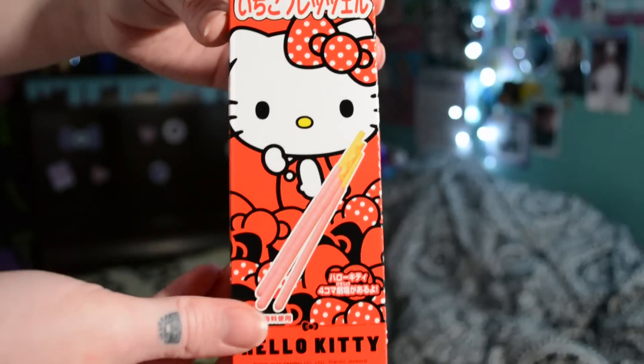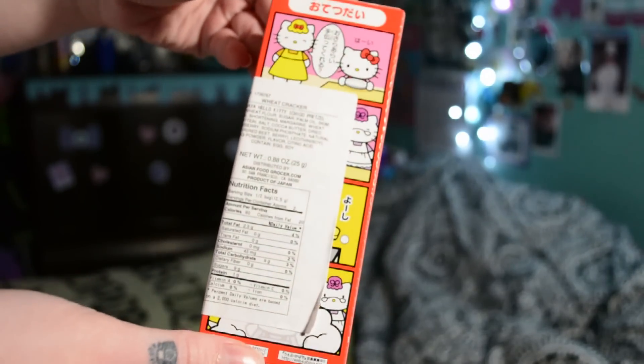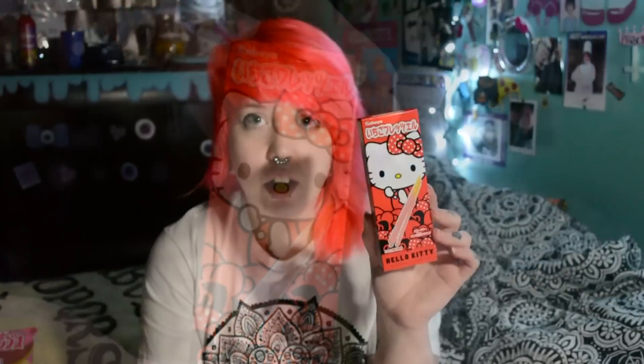Then there's Hello Kitty Pocky. I feel like this is pretzel sticks instead of like a regular biscuit — usually if it's a character-themed one, it's like a pretzel or a cookie rather than the regular Pocky style. On the back it's got a little Hello Kitty comic, but it's covered up by the nutritional facts label.